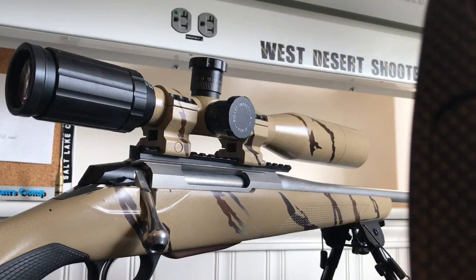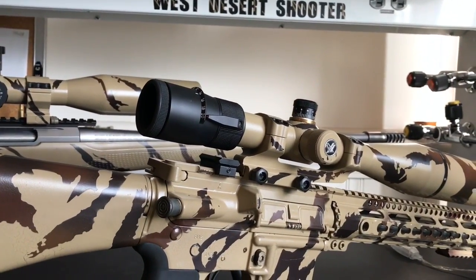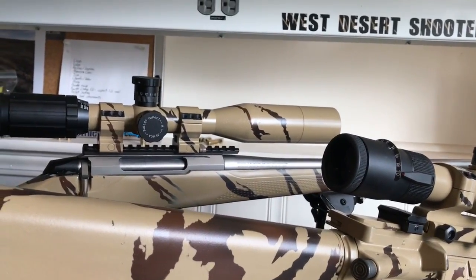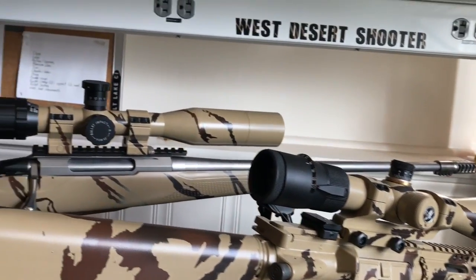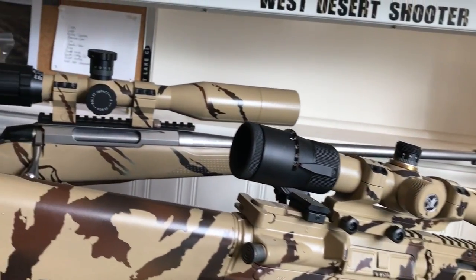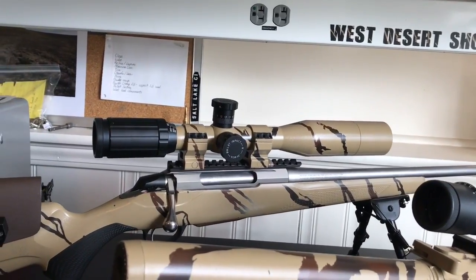Let's talk eye relief on these scopes. The SWFA seems to be a little more picky about having an exact eye relief. The Vortex is not as picky about having that perfect eye relief. The SWFA, as you shift left to right, it goes out of focus very quickly; the Vortex is slightly more forgiving. But I lined up the back of the scope with where I had my Vortex lined up on that rifle, and the eye relief seems to be really similar.